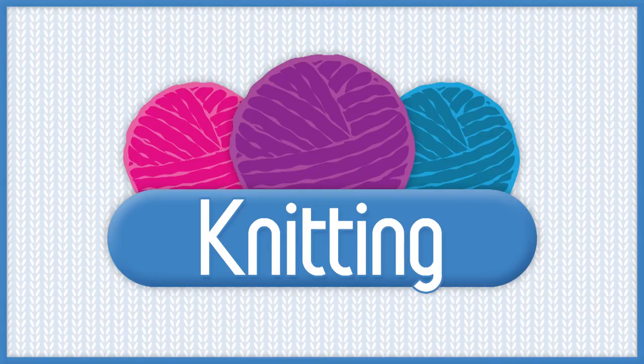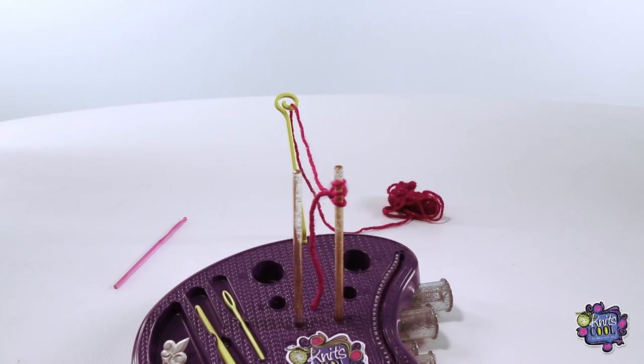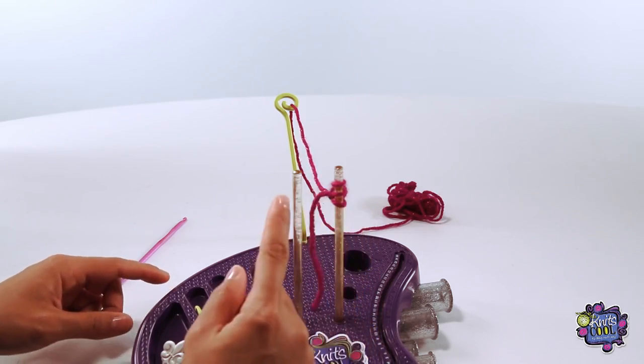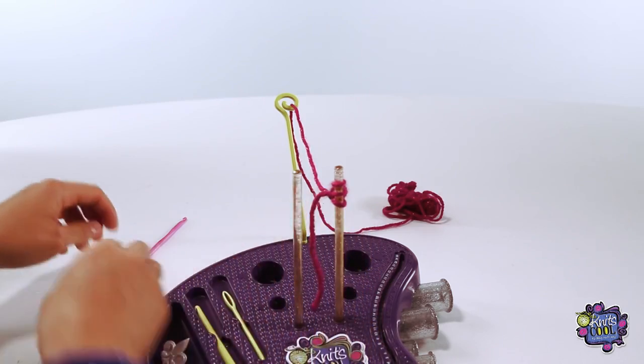Let's start knitting. You're going to notice that the bracelet method is a little different than all the other patterns. We will be only knitting from right to left, not back and forth like the scarf, headband, or purse instructions.